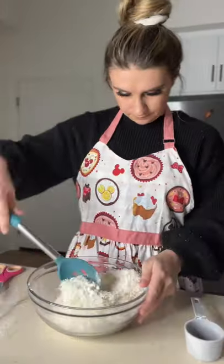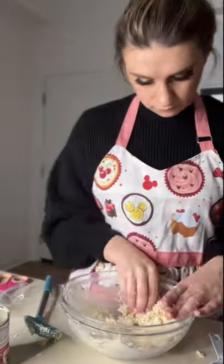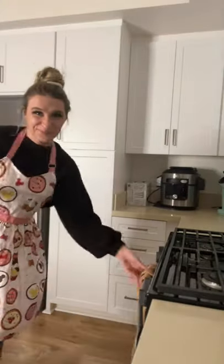I started by combining some flour and coconut flakes in a bowl with some condensed milk. When it was a sticky dough, I molded it into mountain shapes and placed it on a lined baking sheet, then placed them in the oven for 15 minutes.